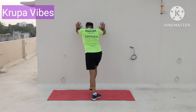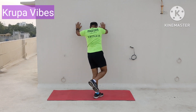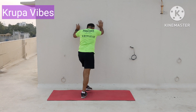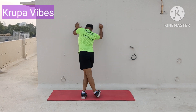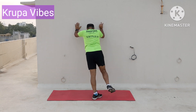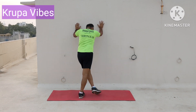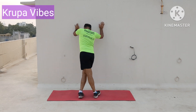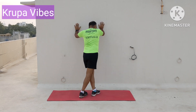2, 3, 4, 5 — balance yourself properly — 6, 7, 8, 9, 10, 11, 12, 13, 14, 15 — 5 more — 16, 17, 18 — be in the same place — 19, last two, and 20.